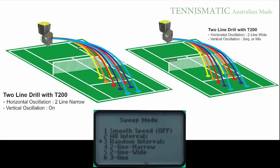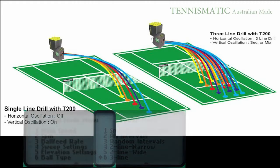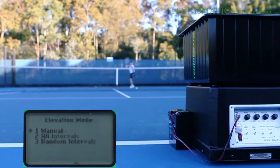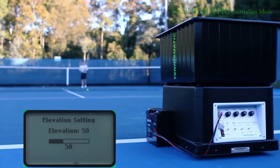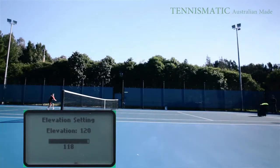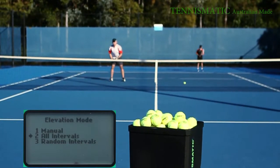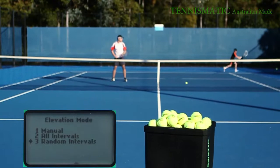Sweep mode basically determines the type of sweep from left to right or right to left. It has random intervals, smooth continual intervals, all intervals, or the 2-line and 3-line intervals as shown. Here we have the TennisMatic T90 series model demonstrating the elevation settings, which calibrates the different heights of the balls being delivered. In turn, this allows lob shots combined with top spins, and you will get very impressive kick shots. For the elevation settings, you can also adjust to manual, all intervals, or random intervals.